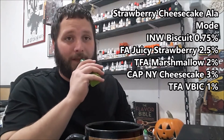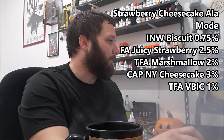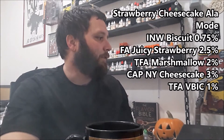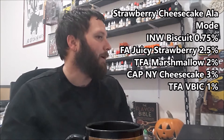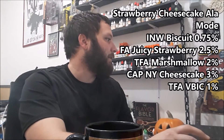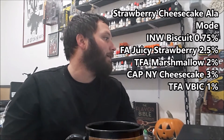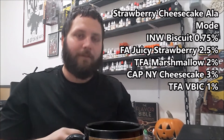The recipe reads: three-quarters percent INW Biscuit, two and a half percent Flavor Art Juicy Strawberry, two percent TFA Marshmallow, three percent Capella New York Cheesecake, and one percent TFA Vanilla Bean Ice Cream. He also added a disclaimer noting that he had cribbed the cream base from somewhere and credits The Debt Man for his excellent work on the ice cream base.